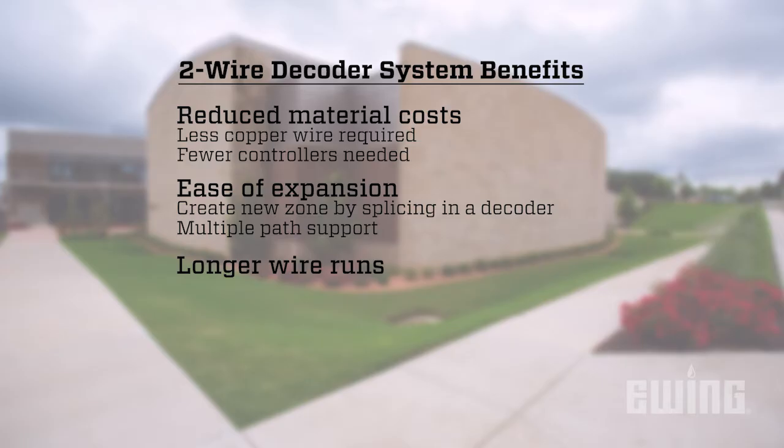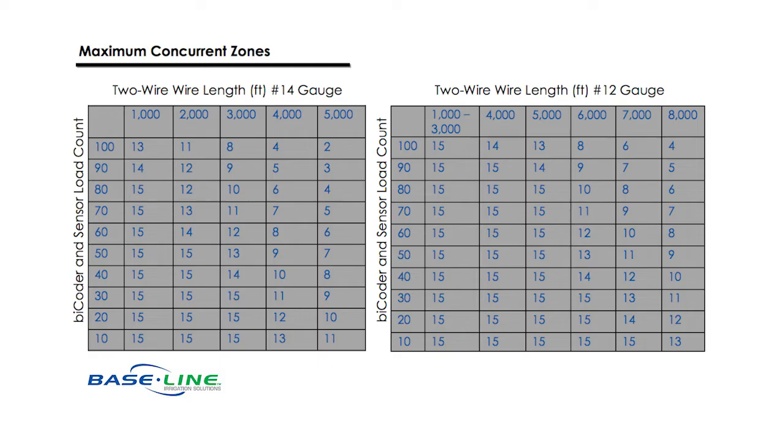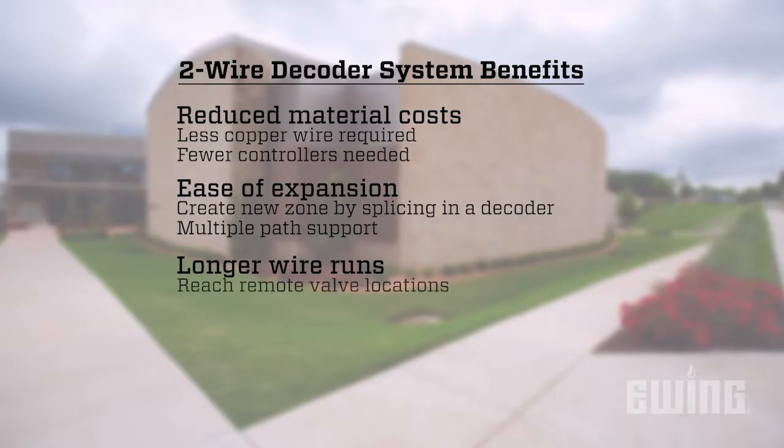Longer wire runs. Depending on the manufacturer and the wire gauge used, two-wire paths can extend much further than is possible with a conventionally wired system. This makes reaching remote valve locations much easier, opening up more options for irrigation design.